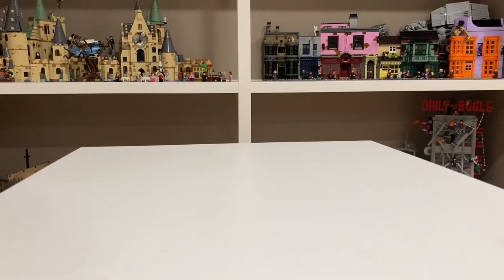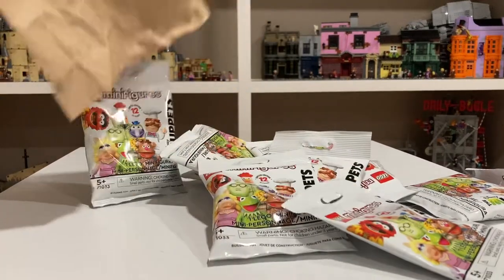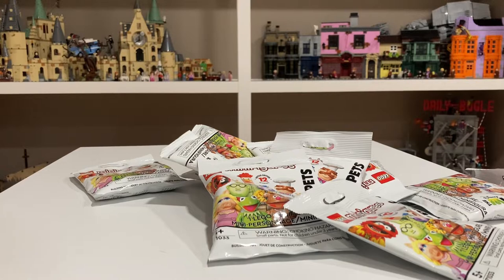Hey guys, Maverick16 here, and today I'm going to be opening 12 of the LEGO Muppet minifigures. I got 12 of them, and hopefully my luck streak can continue where I get one of each figure on the first try. I felt them out, so hopefully.